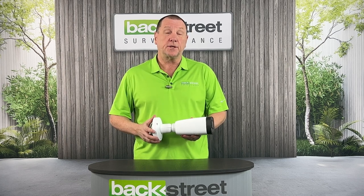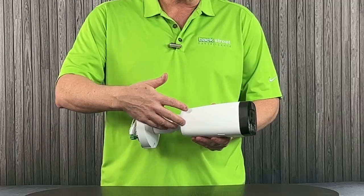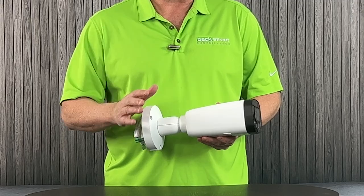Let's take a close look at our CyberSecure LPR camera — License Plate Recognition Camera. It's a bigger camera, but that's because it's specifically designed just to capture license plates.